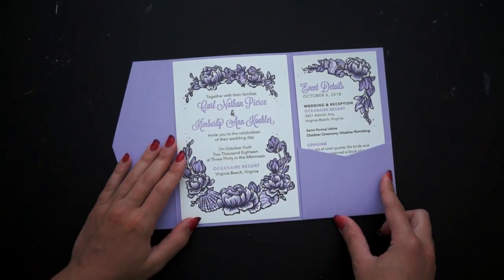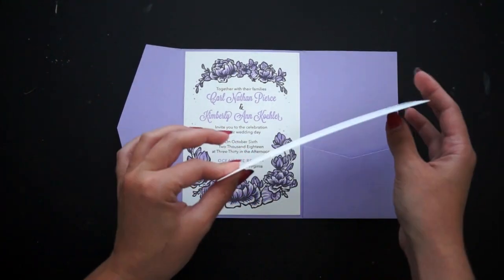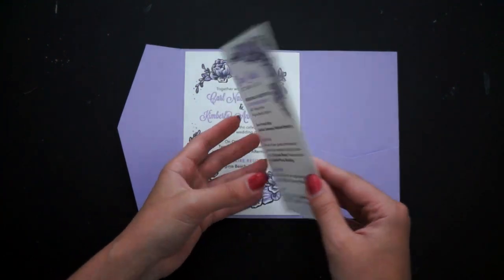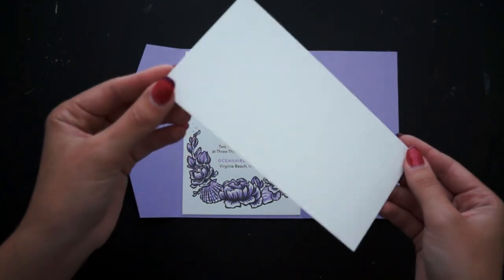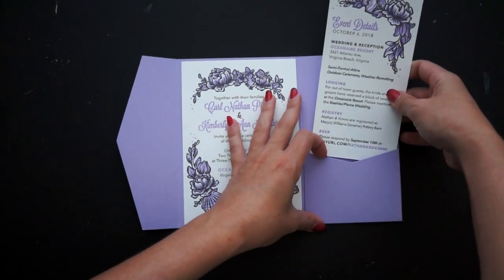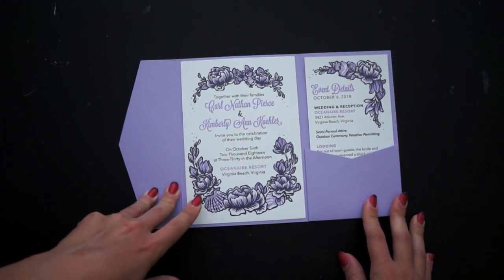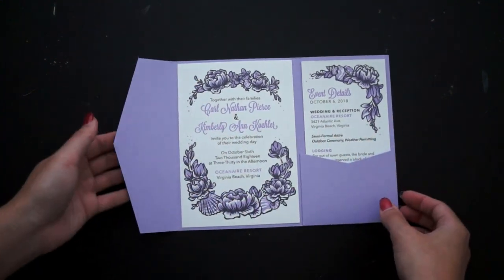This suite uses French Paper, which is a teeny bit lighter. You can see it's maybe slightly thinner, but it takes an impression really, really well. It's a smoother paper that obviously comes in a ton of different colors. There's not a lot of impression show-through on the back, so it works great for this process. It mounts in really nicely, and honestly when you see them in the folders you're really just going to be appreciating the printing and the color as it goes together.